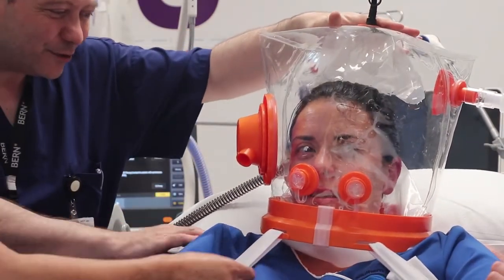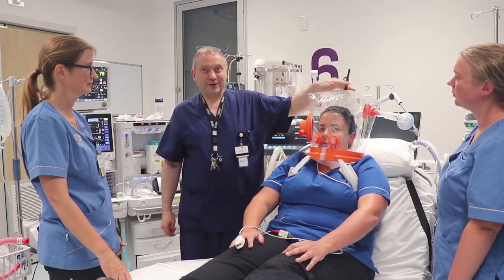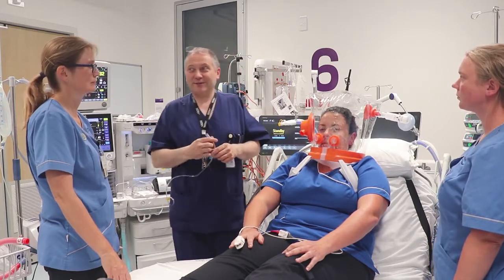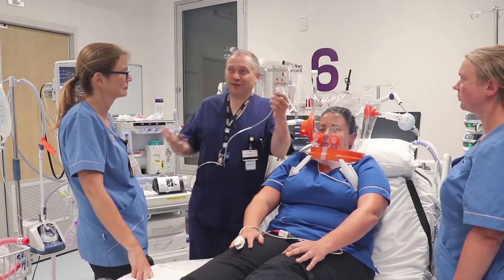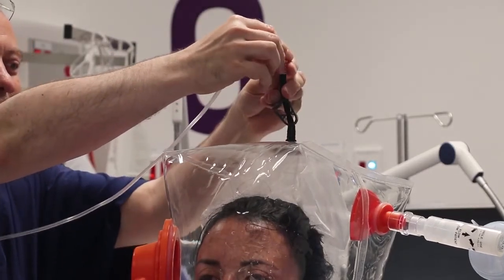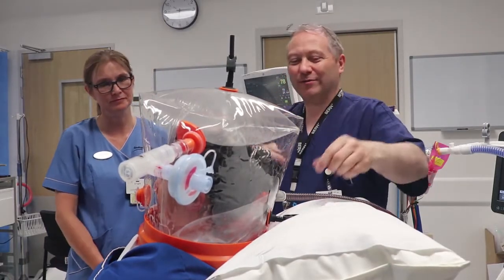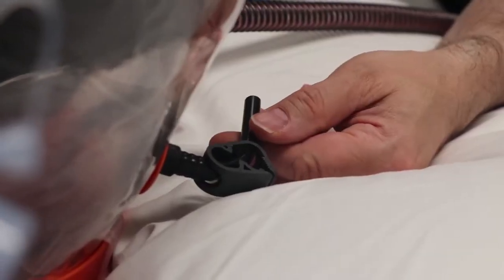Carla is asked to sit forward so we can tighten the straps at the back. Next we inflate the top cuff and the neck collar cuff. This can be done with a standard luer-tip syringe, or using the oxygen or air supply from the machine. Inflating the top cushion fills up and reduces dead space in the helmet. Finally we inflate the collar cuff that goes around the patient's neck, which improves patient comfort.